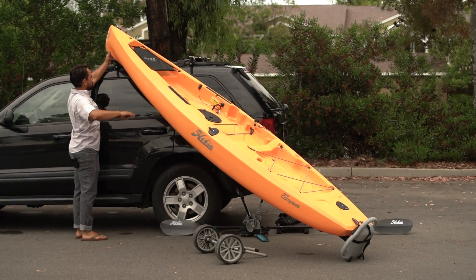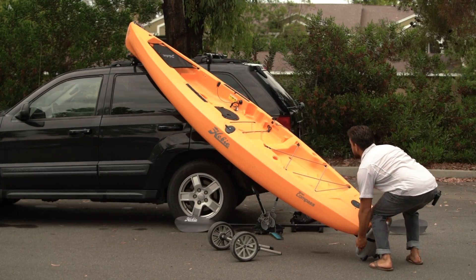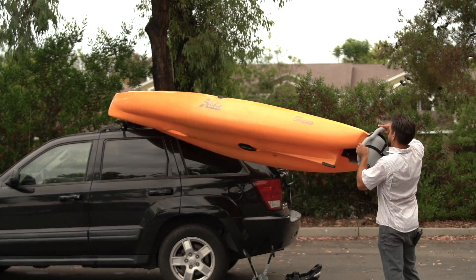Simply position the kayak about four feet to the side of your vehicle, tip the front or the bow of the kayak up on the roof rack, and walk to the stern.